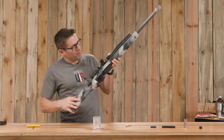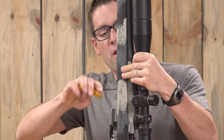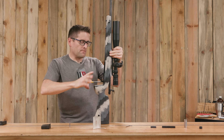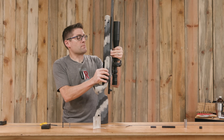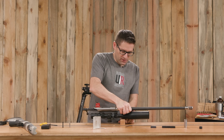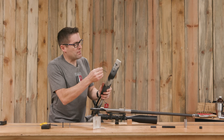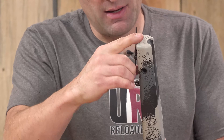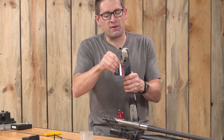The first thing we're going to do is get the barreled action out of the stock so that we can mill the appropriate area for the Arca rail. This stock is just exceptionally light — that's from Benchmark. And we need to get our swivel studs off. What's nice about this stock is that I have QD cups, one right here and one on the butt stock. So getting rid of these swivel studs is definitely not a problem.